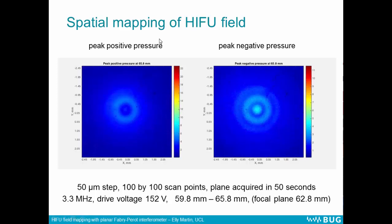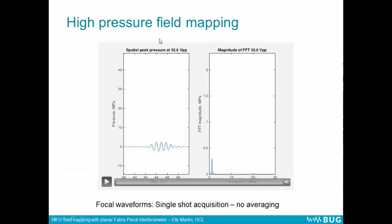These are spatial maps of the peak positive and peak negative pressures, taken at different scan planes scanning from a few millimeters either side of the focal plane of the transducer. They were done with a 50 micron step over 100 by 100 scan points. Each of these planes was acquired in 50 seconds. These are focal waveforms — snapshots from the focus of this field at different drive voltages.